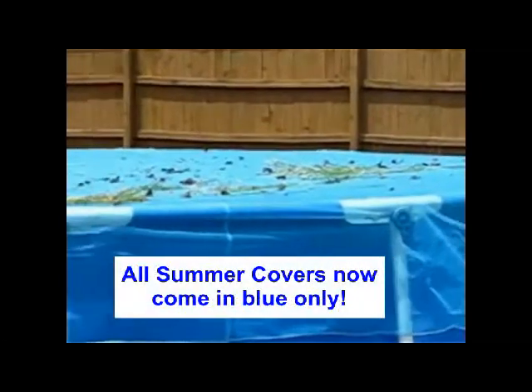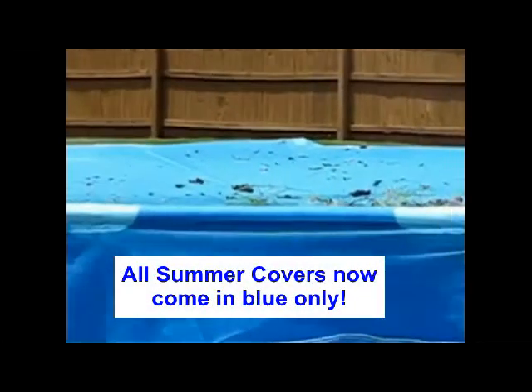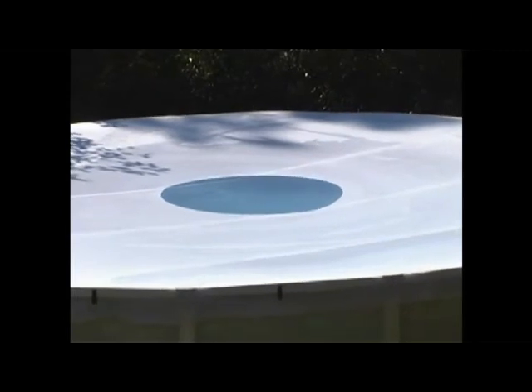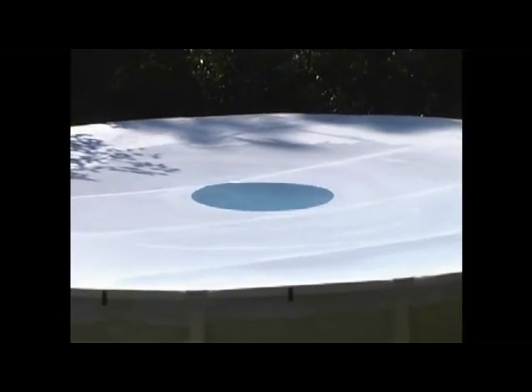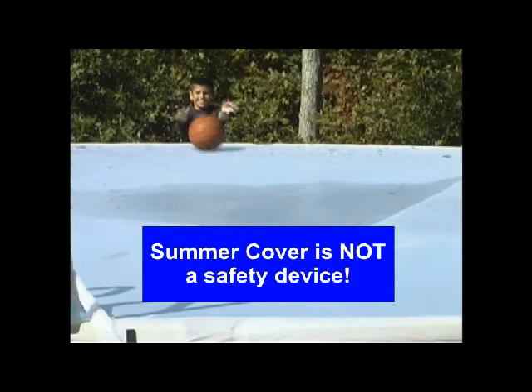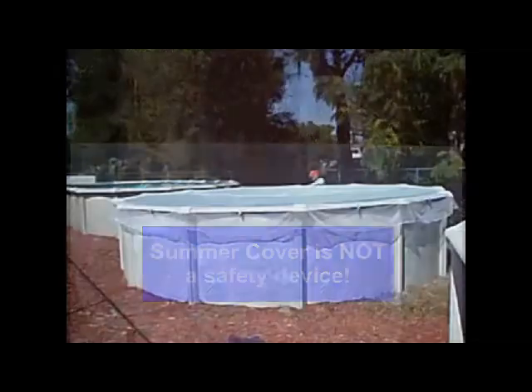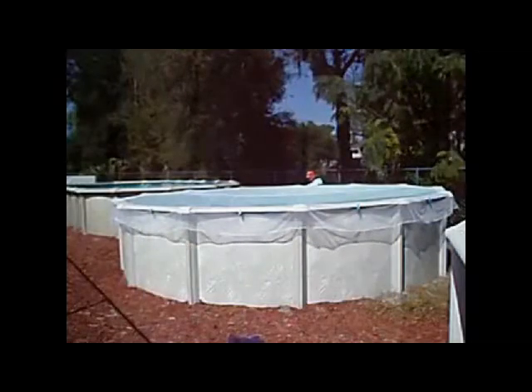Summer Cover is a lightweight mesh that keeps leaves, insects, and other debris out of your above-ground pool. Our magic mesh fabric lifts as it dries and doesn't interfere with pool chemicals or circulation in any way. Summer Cover is made to be durable. Summer Cover is not a safety device.